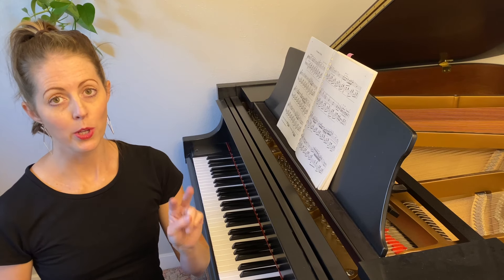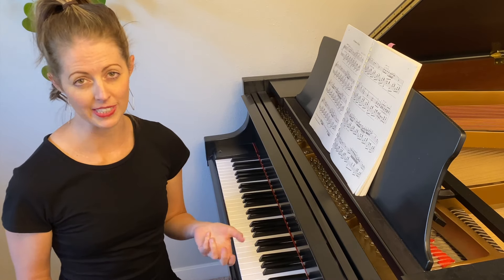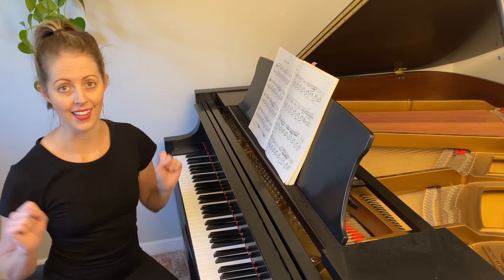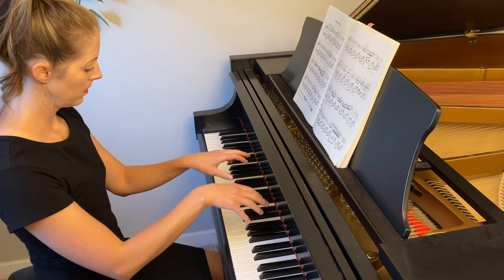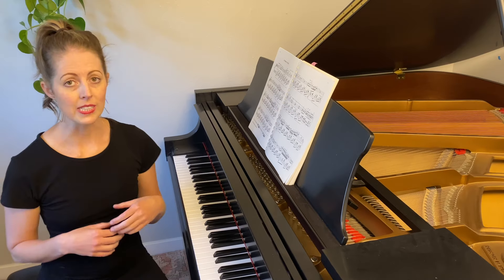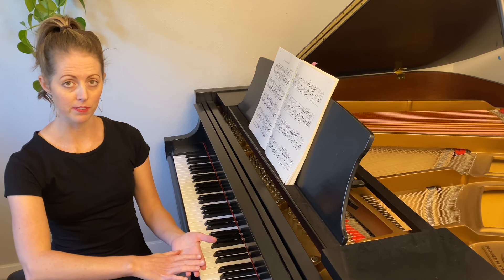I have two simple exercises that will help your wrist loosen up. The first one is our floating up exercise. We're going to start by playing any combination of two notes on the piano — I like to start with the interval of a sixth, from a C to an A in both hands. We're going to play the intervals, and then float our wrists off the keys, like this. You can see I'm just stepping up and down the keyboard, concentrating on lifting my wrist after I play each series of notes.